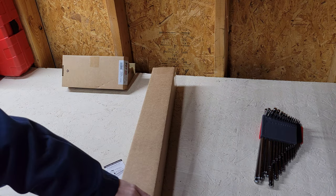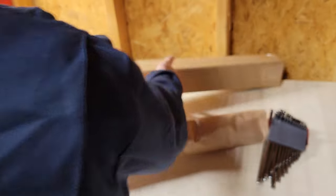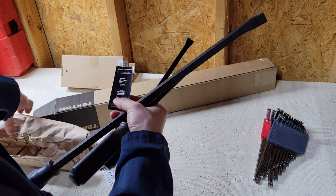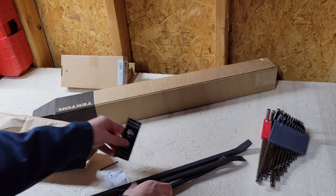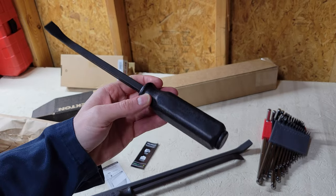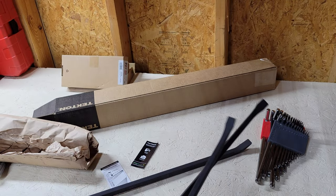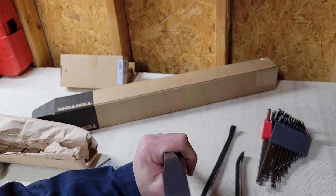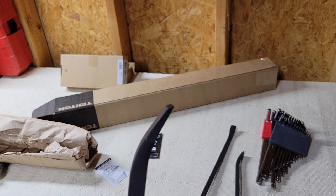So let's move on to the pry bars. These also have the strikers on them, so you can hit them with a nice little hammer there. They're pretty nice, pretty well-weighted, pretty sharp. It's fairly small — you can see it's got a pretty good angle on it.